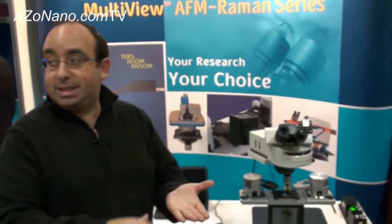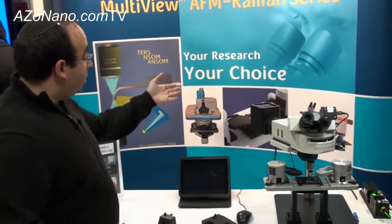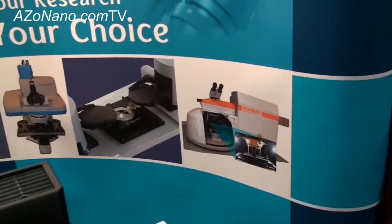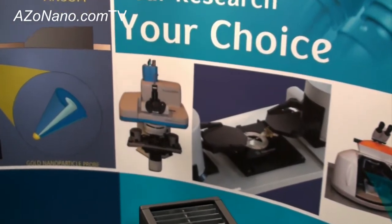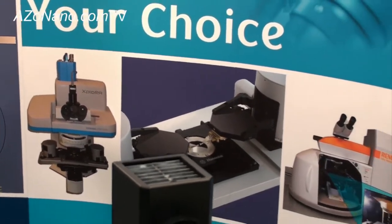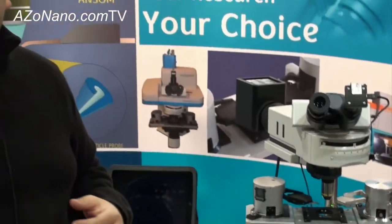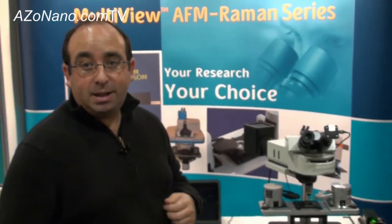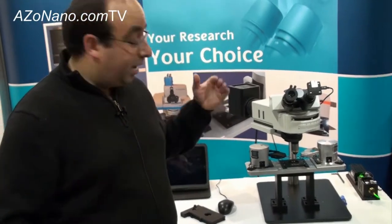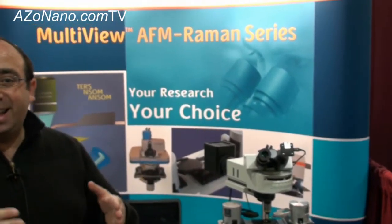The MultiView 4000 and MultiView 2000 are tip and sample scanning systems, so you can move the tip to find the best position for tip enhancement, then hold that position and scan the sample to get a combined AFM Raman. We're seeing here a combination of the system with the Renishaw system and another picture with the JY Explorer. We have many of these systems installed across the world, and the area of tip-enhanced Raman is where a lot of work is being done. This system allows you to do it easily and quickly.